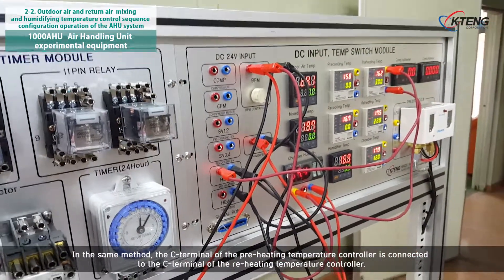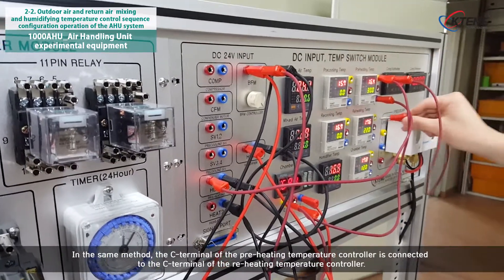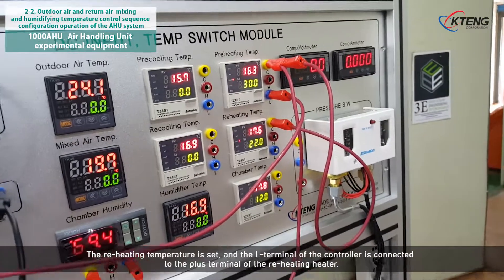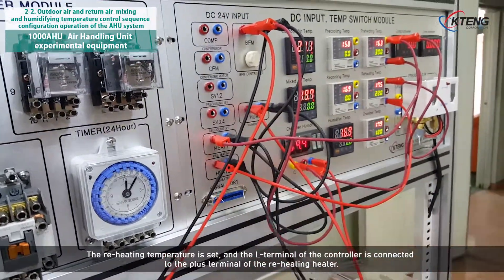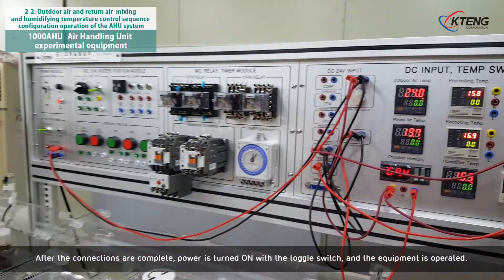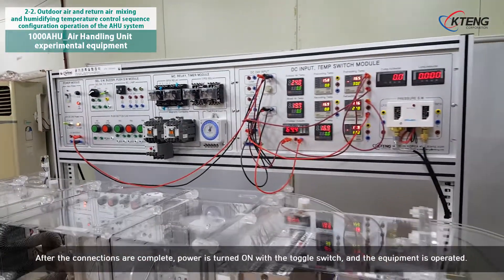In the same method, the C terminal of the preheating temperature controller is connected to the C terminal of the reheating temperature controller. The reheating temperature is set, and the L terminal of the controller is connected to the plus terminal of the reheating heater. After the connections are complete, power is turned on with the toggle switch and the equipment is operated.